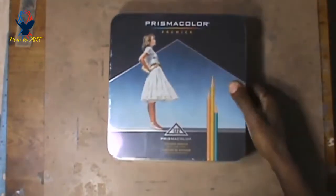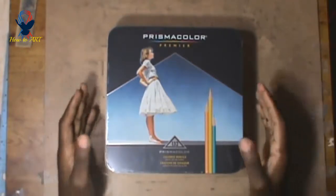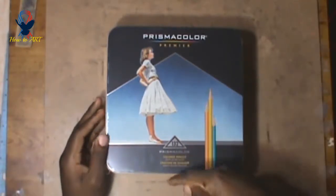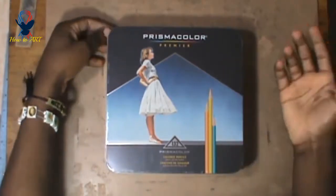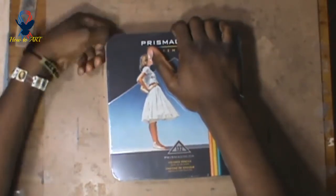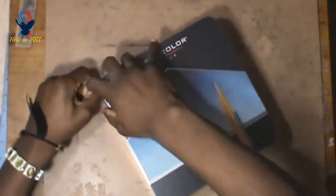Today I'm going to be doing an unboxing of Prismacolor Pencils — this is a 132 set right here. I got this for $78, more than 50% off, a really good deal from Amazon. I will leave a link in the description if you want to get this, because I will be doing a lot more color drawings and tutorials. This is my first time using Prismacolor Pencils, so I hope they're as good as people say they are.